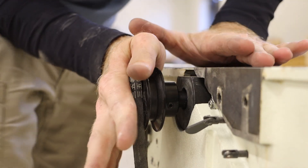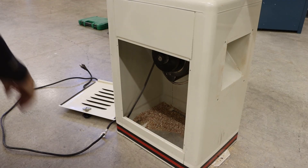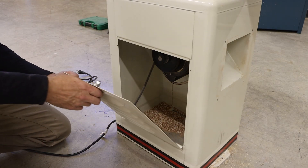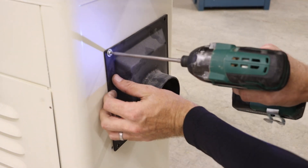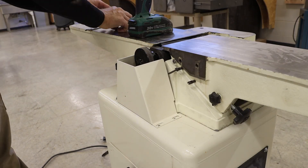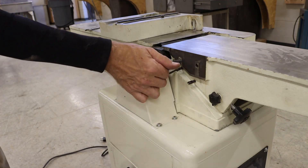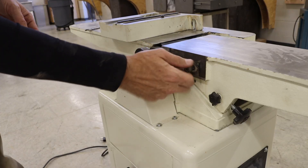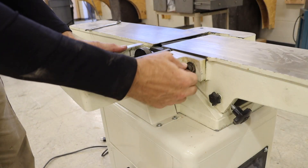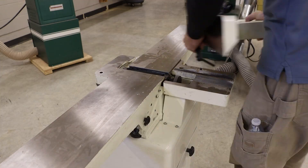With our new head installed, we can work our belt back on the pulley. We can reinstall our motor guard, dust chute, and belt cover, and continue working in reverse of the disassembly to install all of our fence components and our fence.